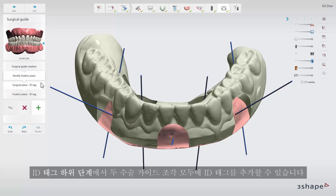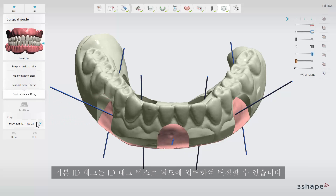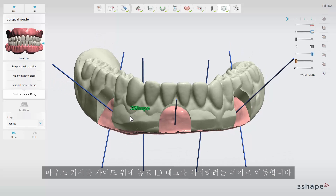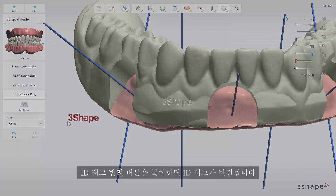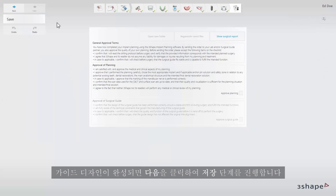On the ID tag sub-step you can add ID tags to both surgical guide pieces. You can change the default ID tag by typing in the ID tag text field. Move the mouse cursor over the guide and move the ID tag to where you wish to place it. Left click the guide to place the ID tag. Click the invert ID tag button to invert it. When the guide design is finalized click next to proceed to the save step.